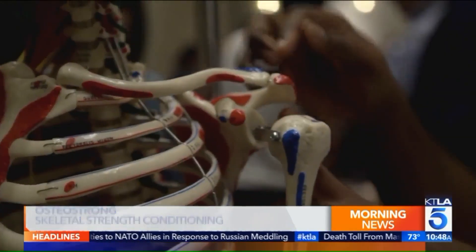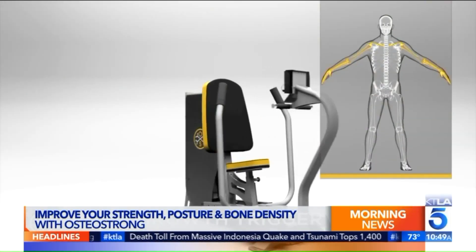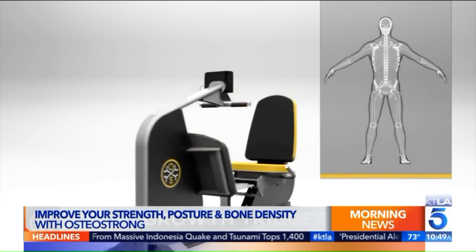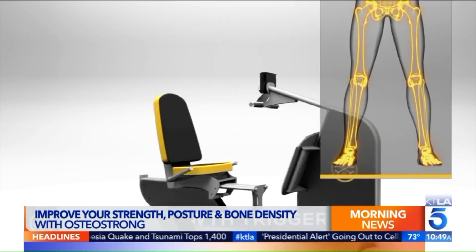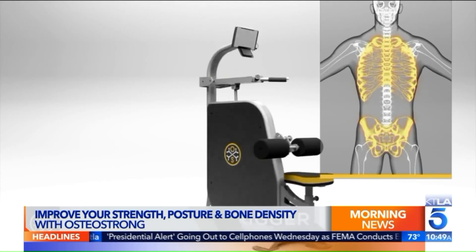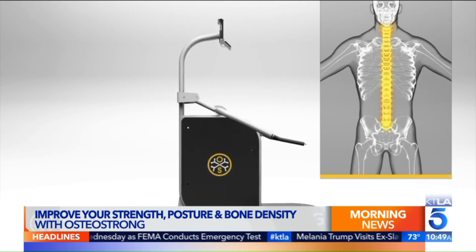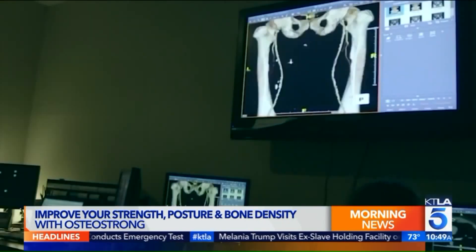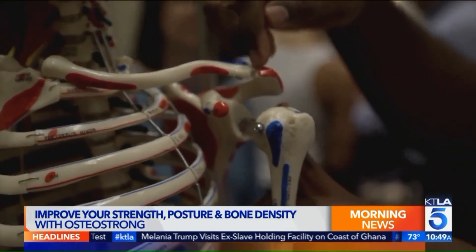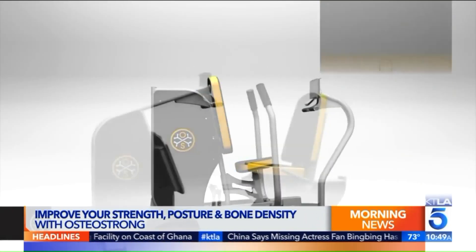You've got these pieces of equipment that you've patented. The devices are robotic — they weigh a few thousand pounds, so we didn't bring them in, but I brought some examples to show the application and how we load the body. Everything's patented, just to make sure nobody can come up with a knockoff. You have to go to OsteoStrong to take advantage of this bone strengthening technology.